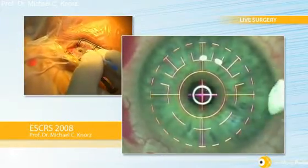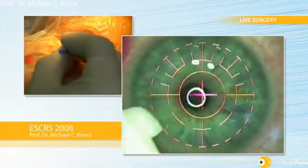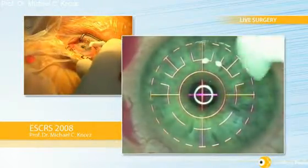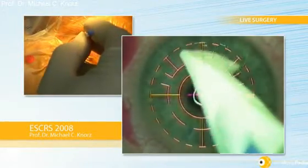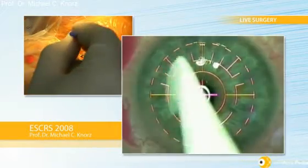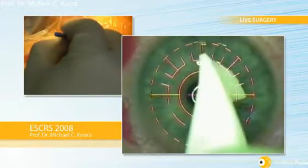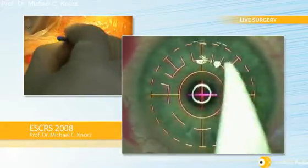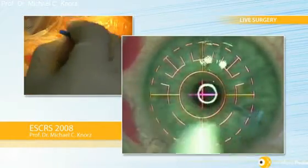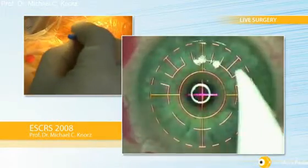I smooth the flap back into place and just carefully dry the edge. As you can appreciate, this is a 150 degree side cut — we have a beautiful edge. Basically the flap fits under the anterior lamella of the cornea, which gives us an excellent fit and a very nice, very strong healing, because there's more contact area between the peripheral stromal lamella and the edge of the flap. I did an animal study showing healing is about twice as strong with the inverted side cut compared to the standard 70 degree side cut. So my preferred side cut right now is definitely the 150 degree side cut with the new IFS laser.